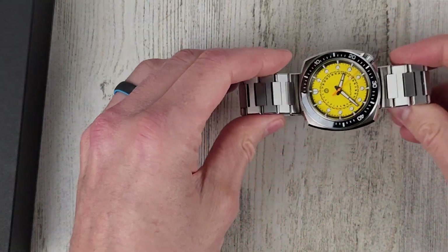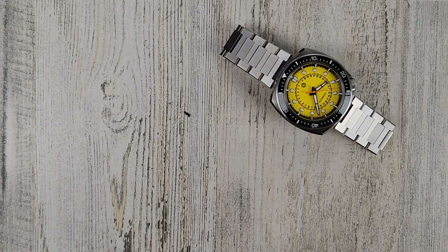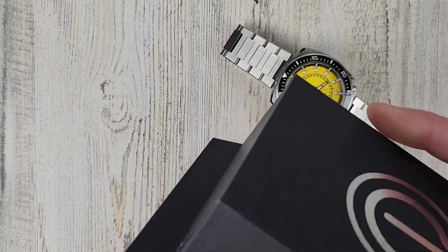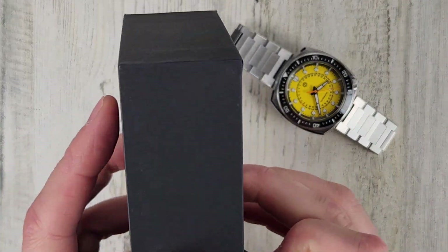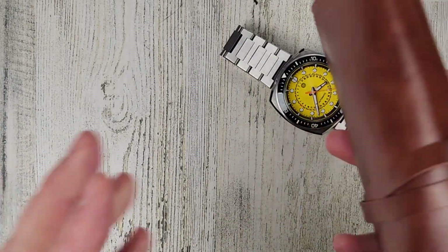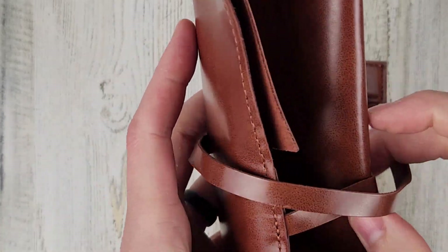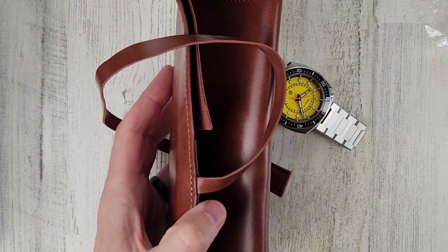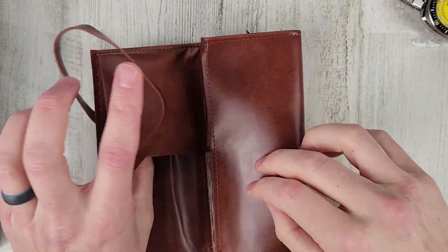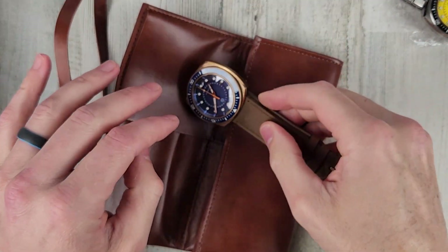Let's look at the other one here, then we'll check them out in the dark real quick. I'll have a full video probably in about a week from this video. This one feels a lot lighter. Oh, so it's the bronze version — I saw that on the website as well.